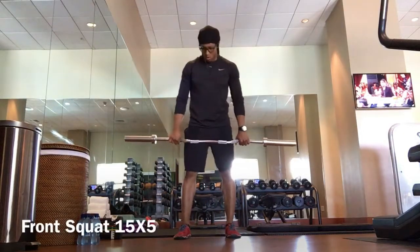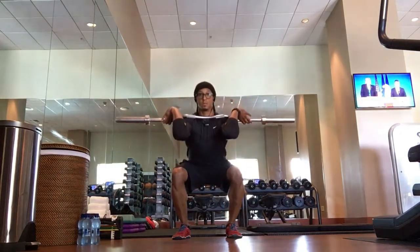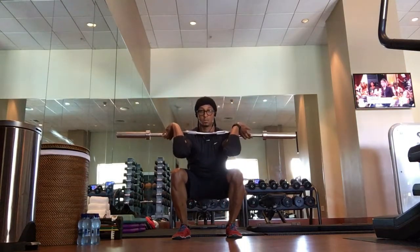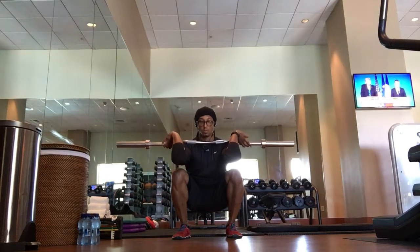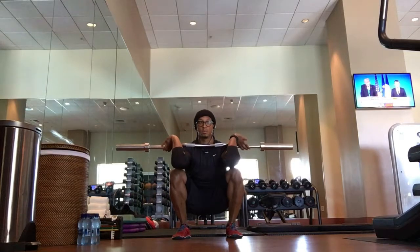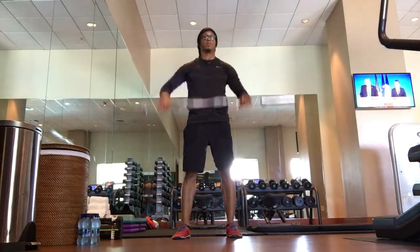Front squat, 15 seconds, starting in 3, 2, 1, here we go. Hold that front squat, make sure to release your grip, try to keep those elbows up. Nice and low in that front squat, knees open. And 3, 2, 1 — nice, you can come out of that, rest for 5 seconds.